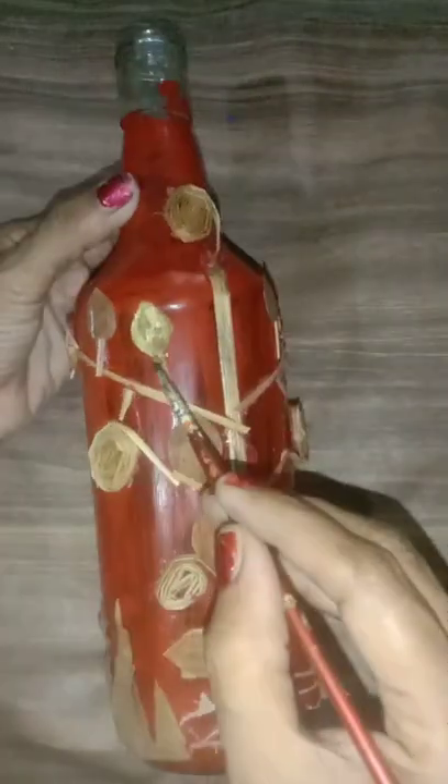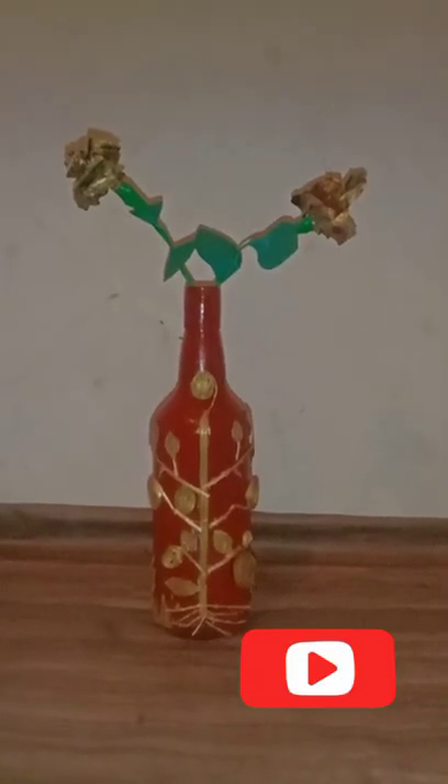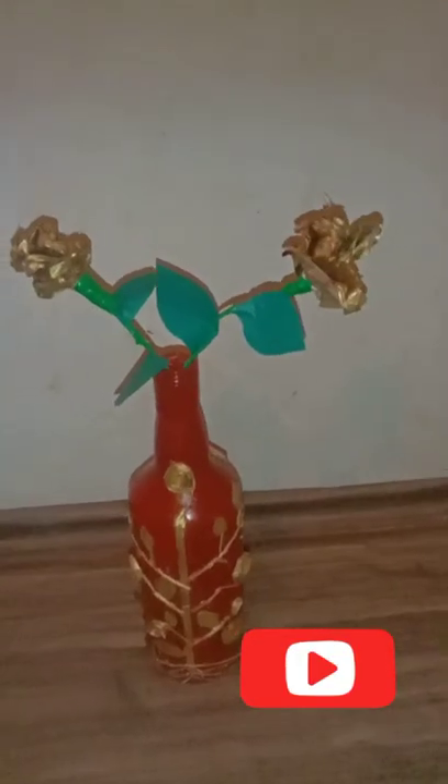I am going to paint the golden color here. I am going to cut the leaf in the bowl and put the leaf in the bowl. Thank you for watching!